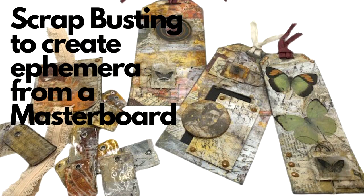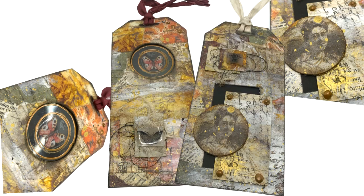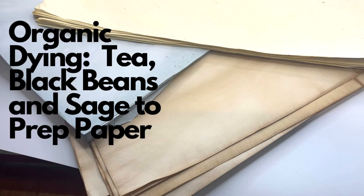Then I had to veer off and do some scrap busting to create some ephemera and tags from this master board. I had a swap that I was participating in and I needed to get two to three tags sent to Canada, and this is what I came up with. That master board I think created a great foundation.